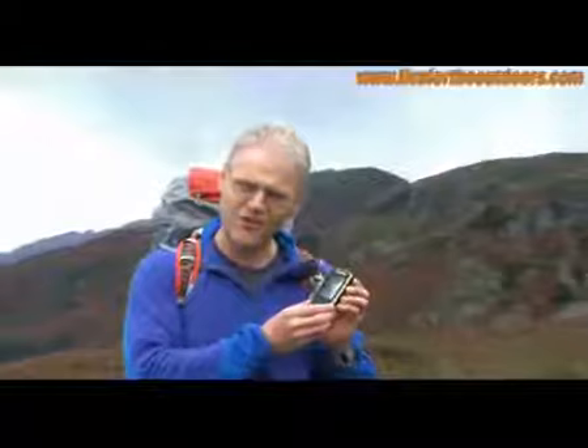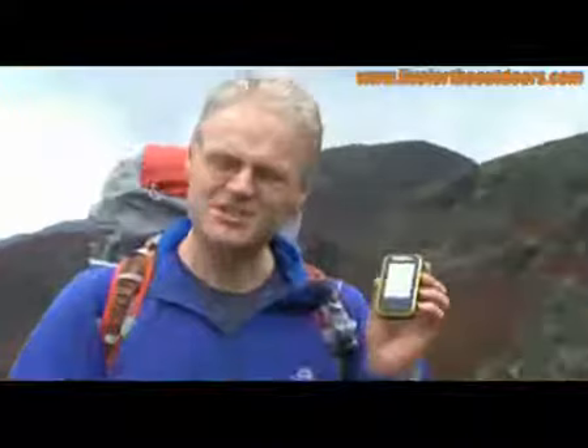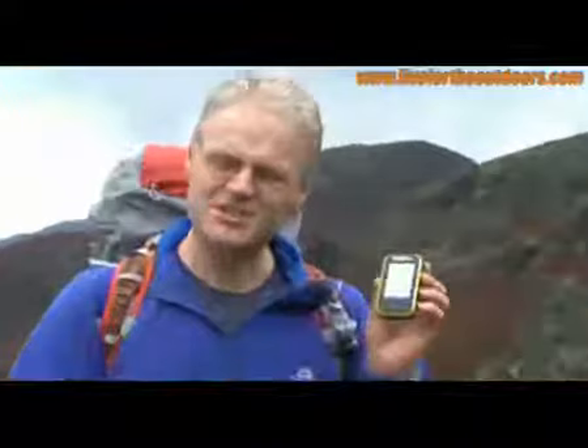It comes with the OS mapping out of the box — you can create routes on there and of course you can just follow your position on the OS map. This is going to change the way we think about OS systems and GPS and generally navigating in the outdoors. This is what you need to know about.